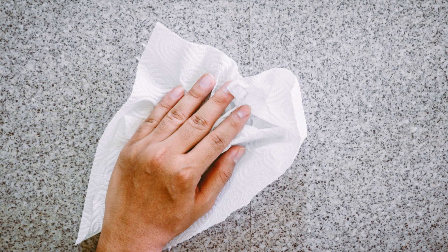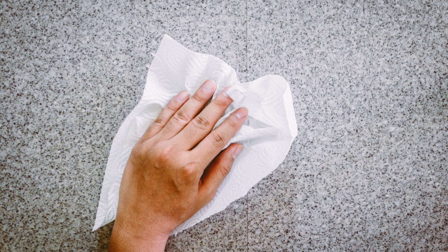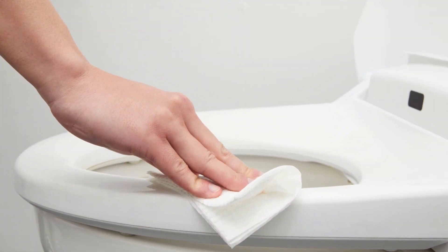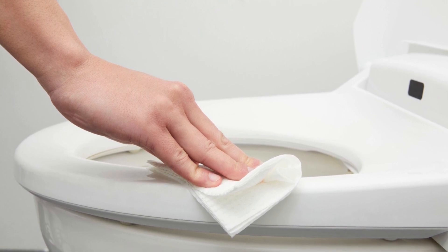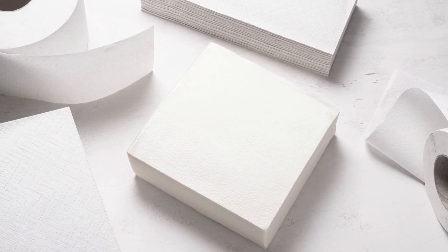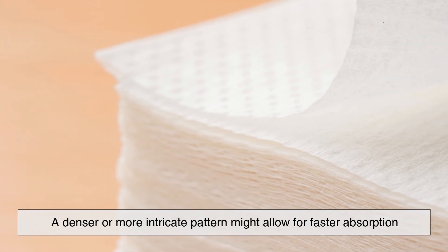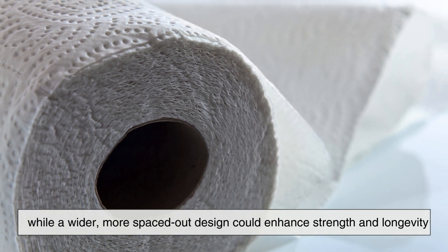For instance, some paper towels are designed to be more absorbent for tasks like cleaning up spills, while others may focus on durability for tougher jobs like scrubbing or wiping down surfaces. The pattern on the paper towel affects how well it performs in these different scenarios. A denser or more intricate pattern might allow for faster absorption, while a wider, more spaced-out design could enhance strength and longevity.